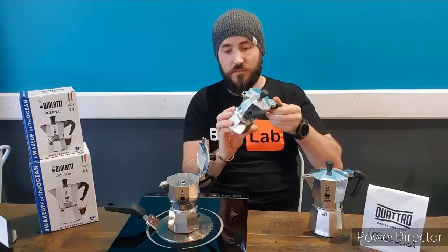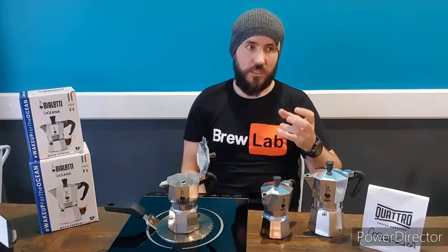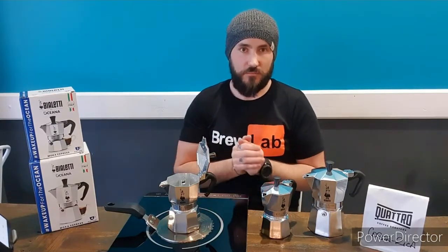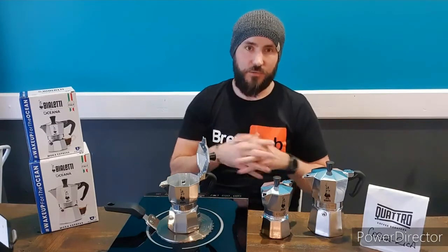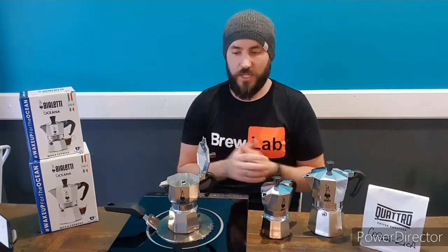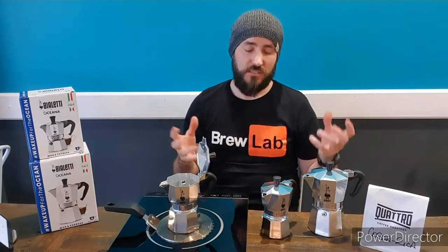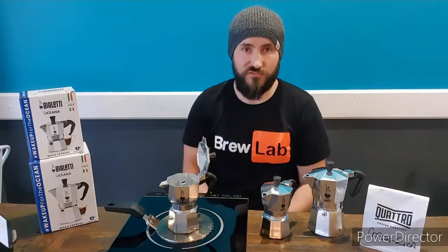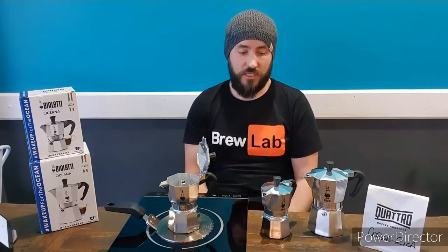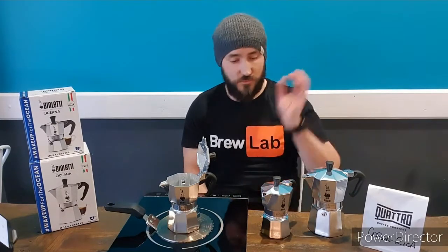Make sure everything is dry, then reassemble. I recommend storing them not fully tightened down — don't clamp it down as if you're using it, because that will actually damage the white rubber seal faster. The seal is replaceable, but we don't want to replace things we shouldn't have to. I've got friends who have had the exact same moka pot for over 40 years. There's nothing on it that can break, though it looks like it's about 40 years old because they didn't clean it properly — but it still works fantastically.